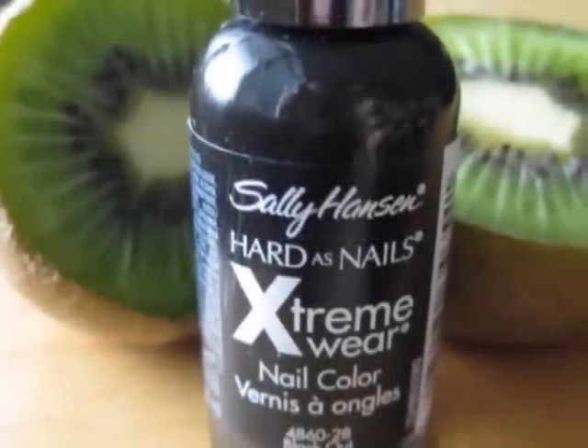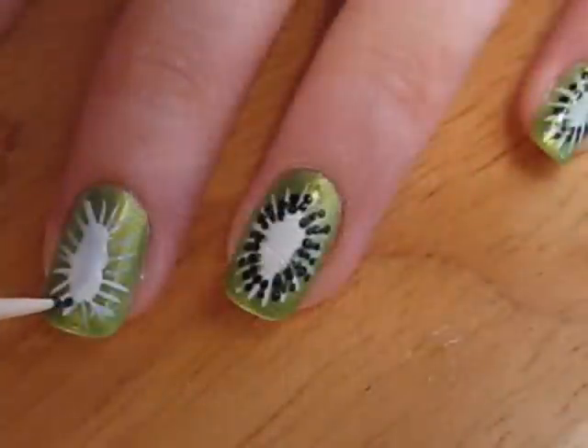Finally, take out your black polish and a toothpick. Create two to three dots between each of the white lines. This step really brings the whole design together.